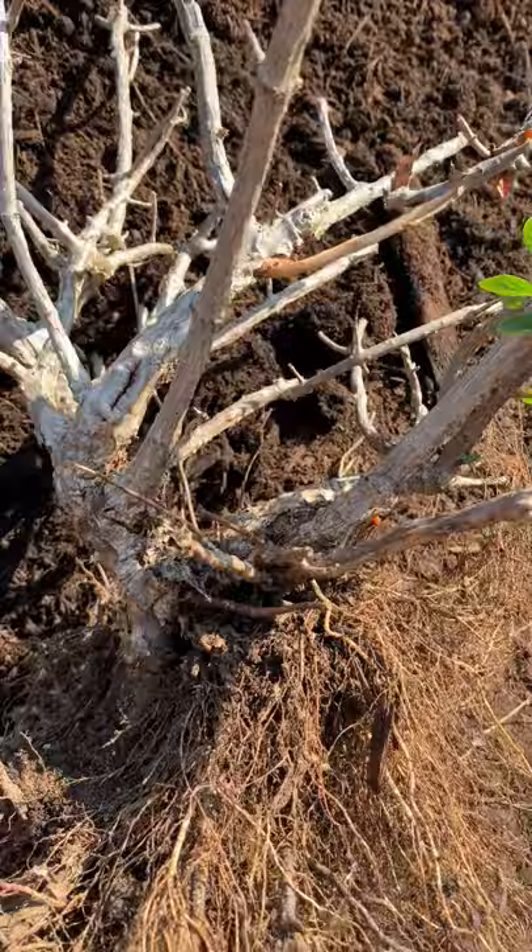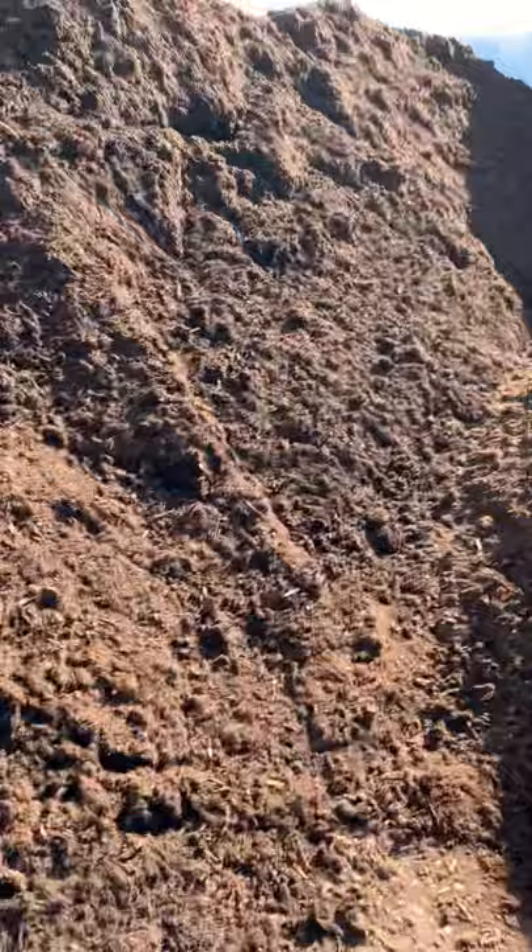Sometimes you'll hear us talk about this — we've written articles, there's been some articles in the newspaper. Morton Arboretum, some of the conservation groups, all sorts of people saying please don't volcano mulch your trees. But it's also just as important on shrubs that mulch not come in contact with the stems or trunks of the plants.